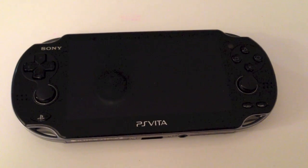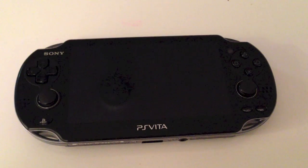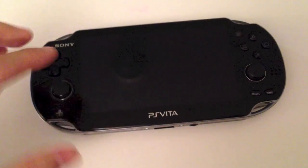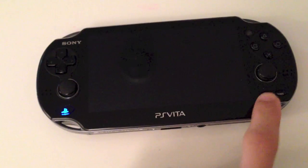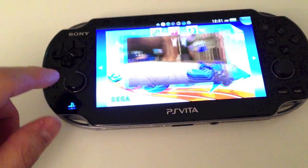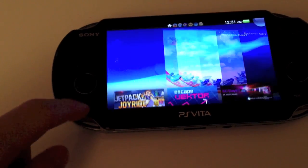Hey everybody, I'm just going to do a quick little video on the PS Vita system firmware version 2.05 that just came out. Let's go ahead and do that. We're going to just exit out this demo. Let's play a little Sega All-Stars racing.